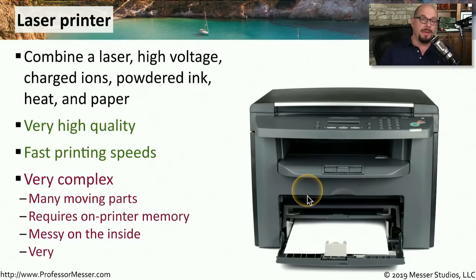A laser printer also has memory inside of it where the page is stored before it's printed. Other printer types don't need that memory, so laser printers might cost a little more because of the additional memory installed. These printers can also get pretty messy on the inside, especially if one of those toner cartridges leaks, and that toner gets inside the printer. That toner is relatively difficult to clean out, and it tends to get everywhere once it leaks out of the toner cartridge.